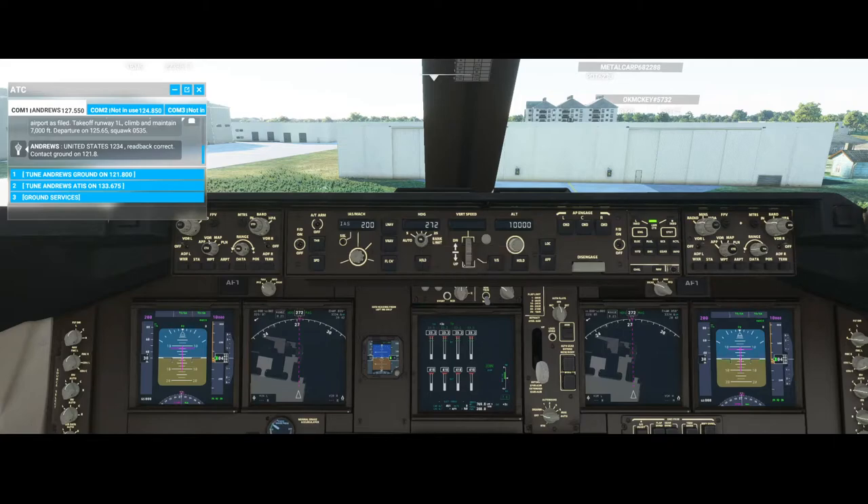Vertical speed allows you to set a certain climb or descent rate — switch on this option and use the button to increase or decrease the vertical speed. For the altitude: as we just heard, we need to go to 7,000 feet, so we'll switch the button to the left and set it to 7,000. We'll use the flight control option once the autopilot is enabled. There are also the localizer mode and approach mode — used for locking on the localizer or for an ILS approach. The buttons here switch on the autopilot and you only need to switch on one of them.